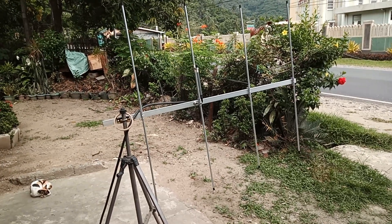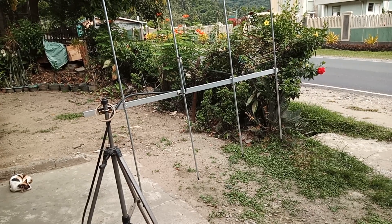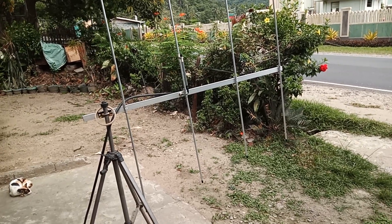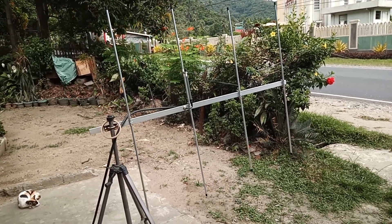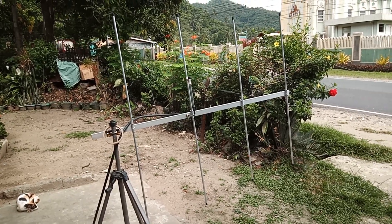This time we have a four-element Yagi for the amateur band, for 4H1PQG — 4H1 Papa Quebec Golf — of Batangas. The antenna is centered on 144 MHz, operating on the frequency range 140 to 150 MHz.